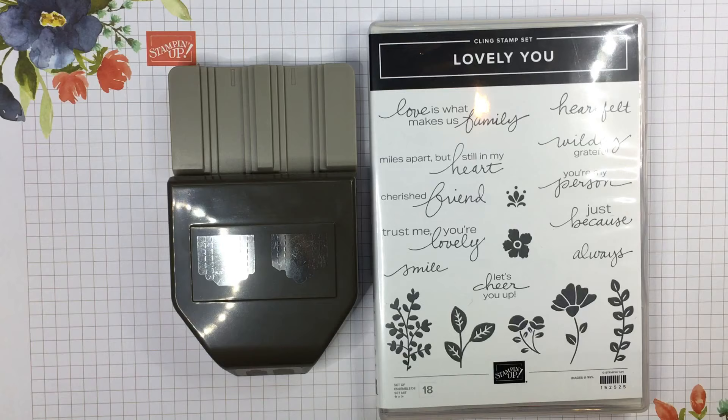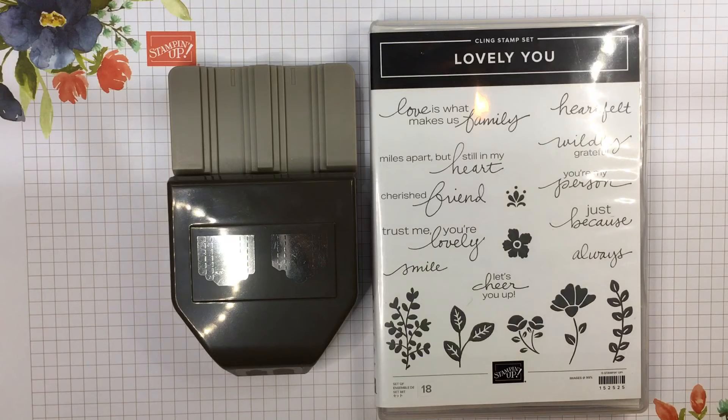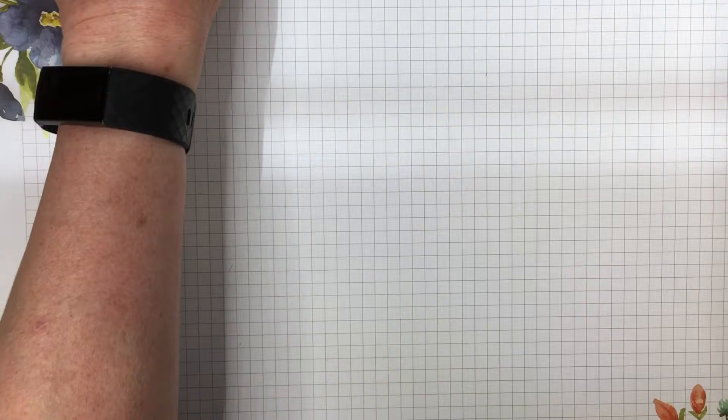Now that I've used it, do I like it? Yes. I did find that I need to trim around the red rubber on these because I was catching some edges. But other than that, I loved some of the samples that I made. So let me show you some things.